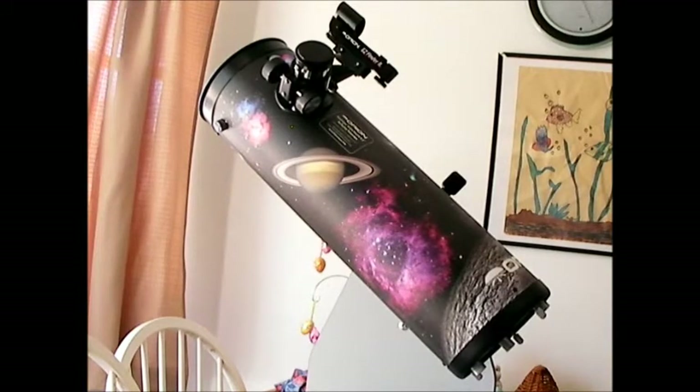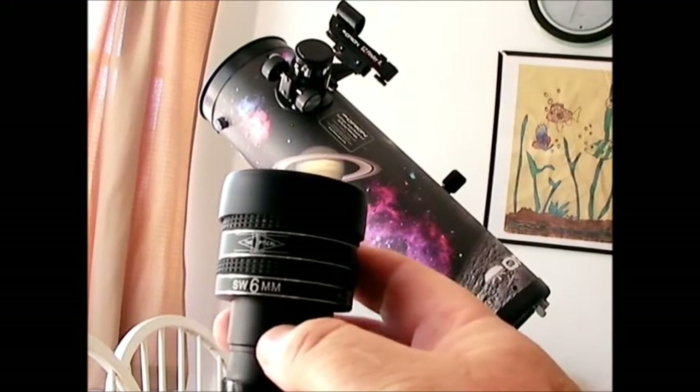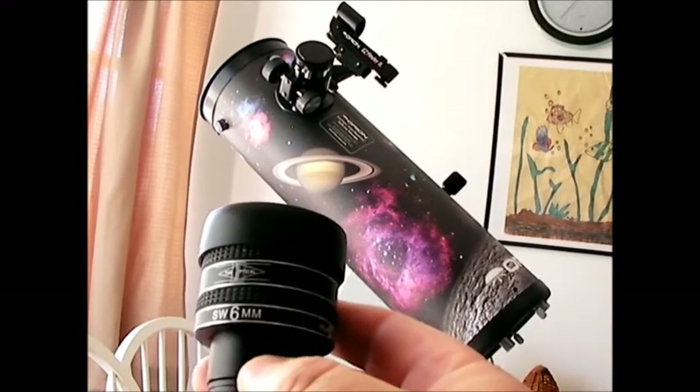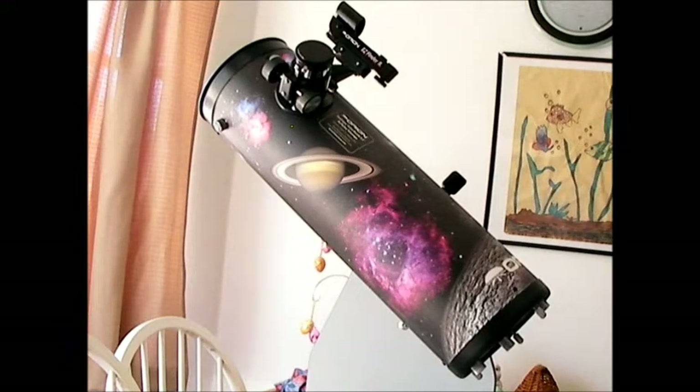I had the best luck with a 6mm eyepiece — this is a planetary eyepiece. You can get cheap Plössls on eBay for under $20 for a 6mm. I wouldn't recommend going under a 6mm. A 6mm will get you about 83x. I noticed that as you got into higher powers closer to 100x, the image degraded and became less and less clear, which is what you'd expect for a short tube reflector like this. So I wouldn't recommend getting more than a 6mm in higher power.